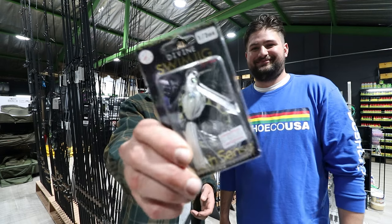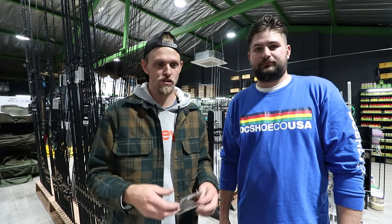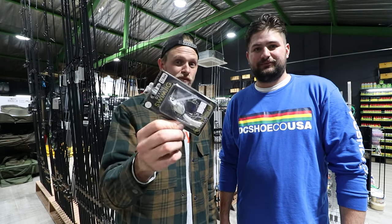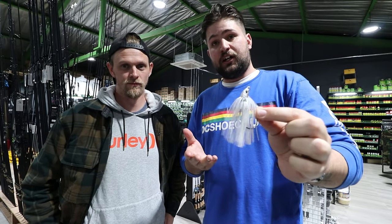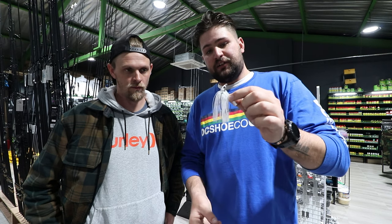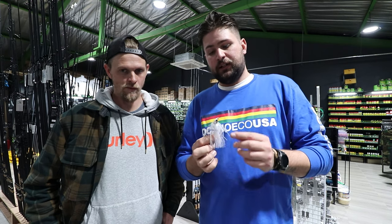The jig I love most but never seem to catch on is the swim jig by Six Cents — it's super cool, you can burn it, and I hate fishing slow. When it comes to the swim jig, the same rules apply to a chatter bait, bladed jig, or spinner bait. This is one of the few skirts I leave alone — it has a nice big flare edge, and when you pulsate the rod and pop it through the water it does a little shimmy.